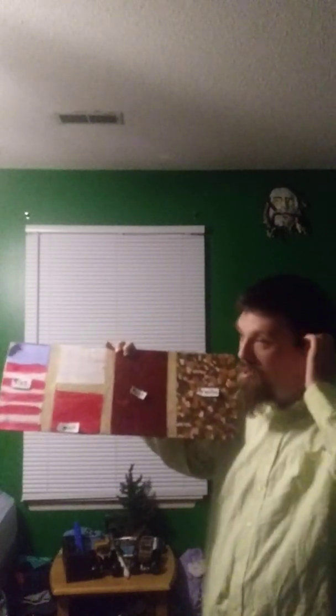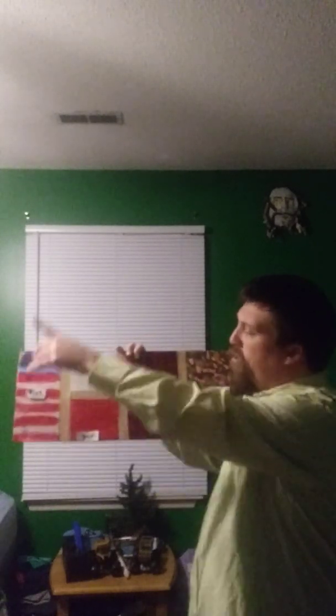I want to show you what you can get. On this sample board that I made, you can get the United States flag, or any flag you want — probably the United States flag because it's pretty cool. Or you can get tile, right there. And this is brick — you can get brick. It's not going to be actual brick, just beware. It'll be painted brick.